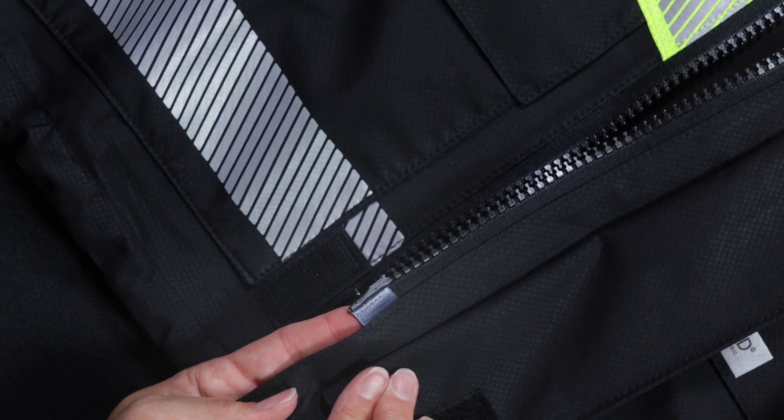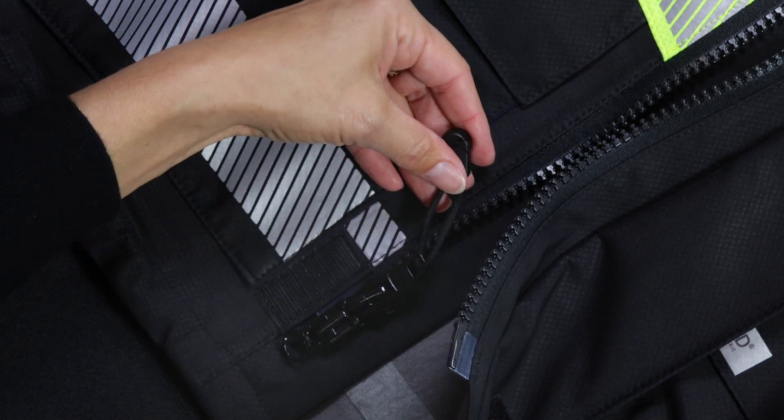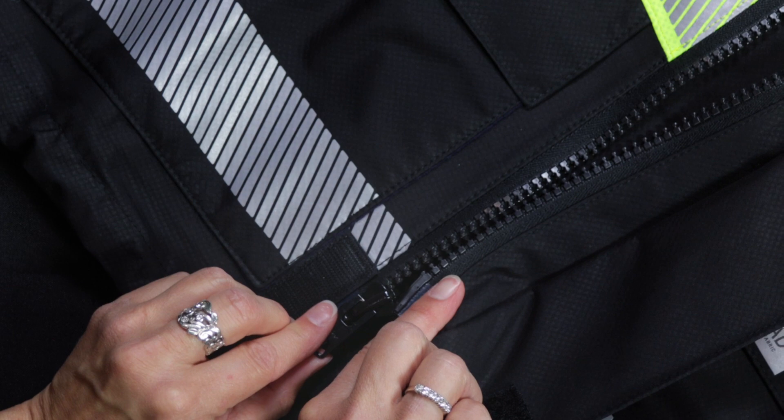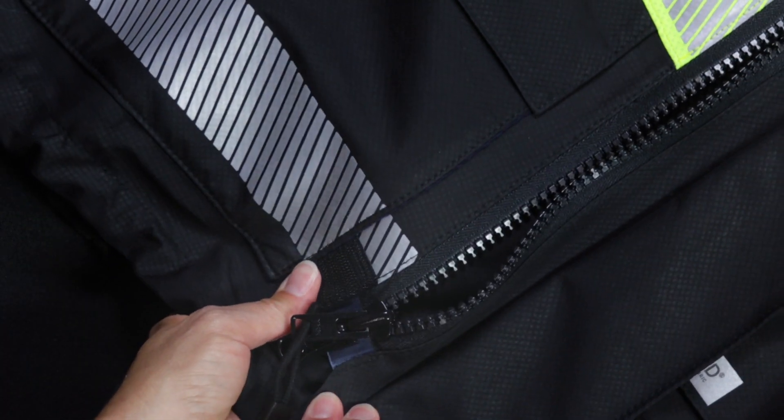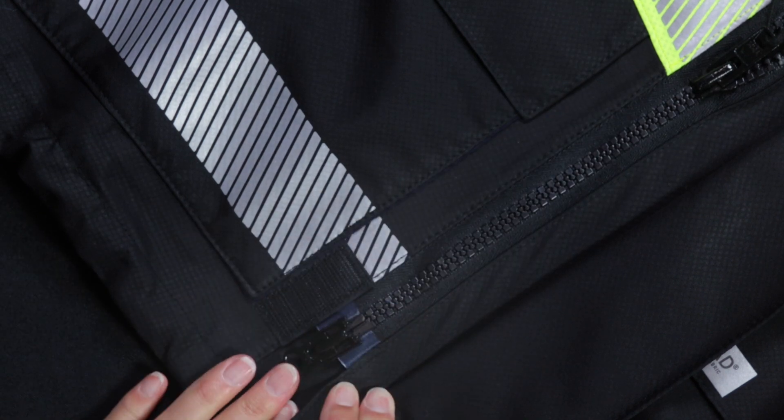When donning the storm jacket, ensure the zipper pin is fully seated through both zipper heads. You may hear an audible click, then it is ready to zip. Take care to fully engage the pin in both zipper heads for proper zipper function.